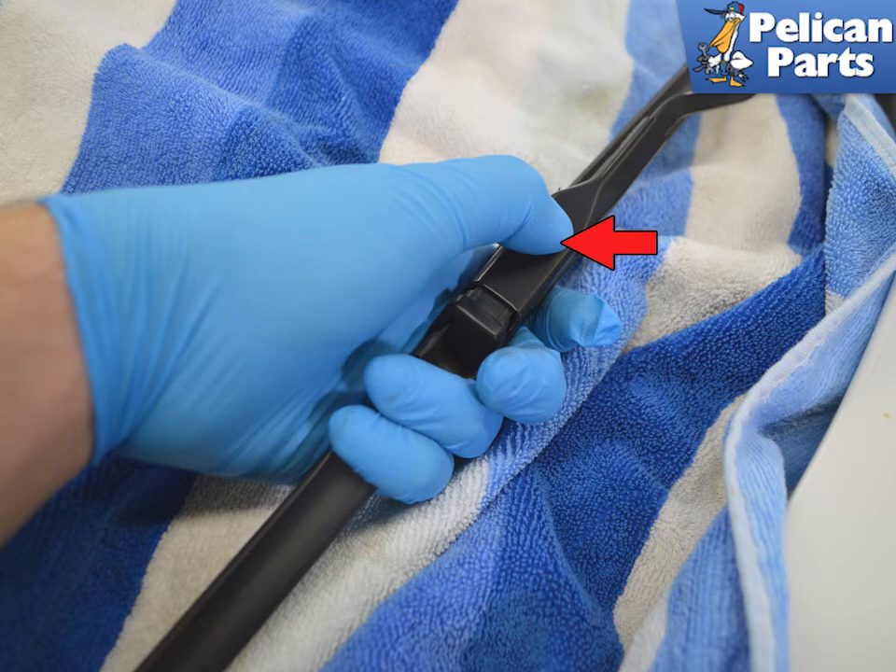Push down on the release tab (red arrow) and slide the wiper blade out of the wiper arm. Installation is the reverse of removal.